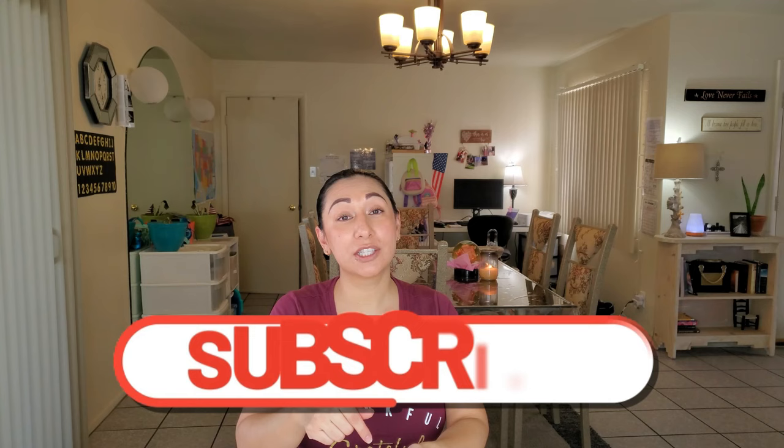I hope you found this video helpful — if so, please give it a thumbs up. Don't forget to subscribe down below, leave a comment, and share with a friend. Thank you so much and God bless. Bye!